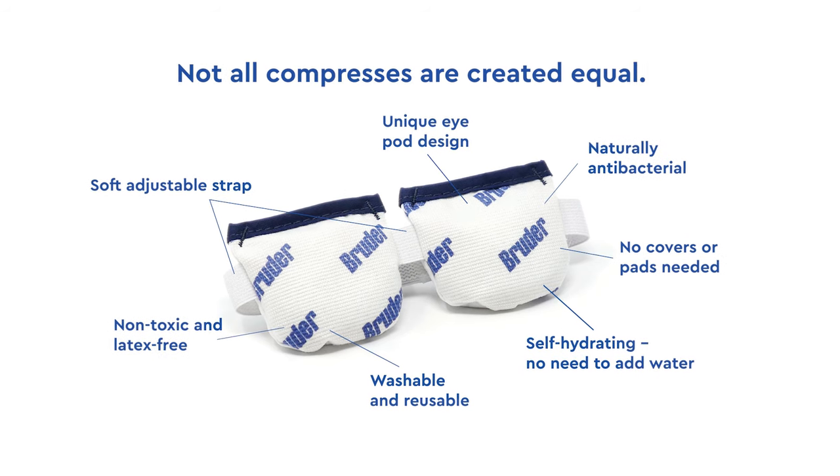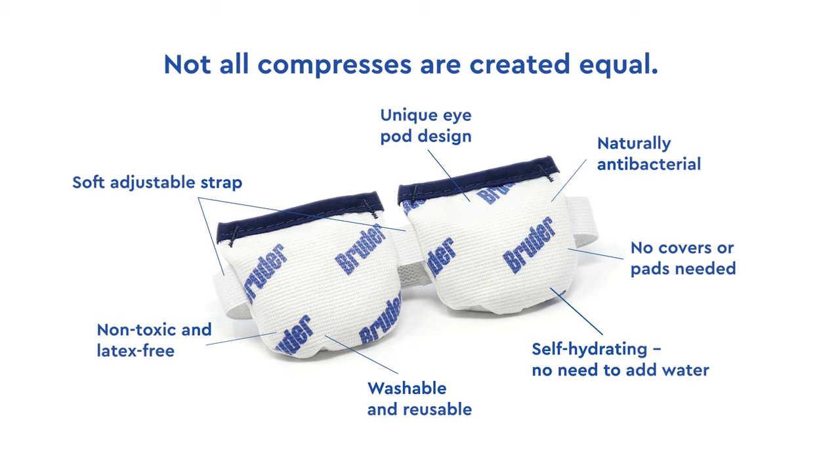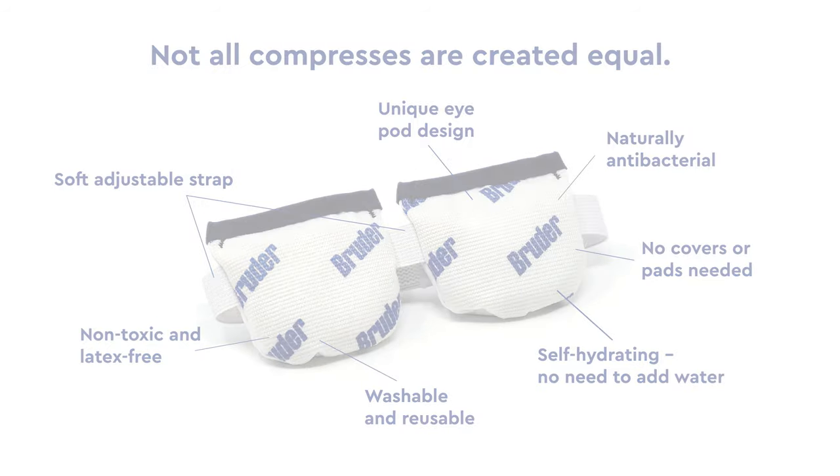Not all compresses are created equal. With its superior materials, comfort, and fit, the doctor-recommended Bruder compress is perfect for individual use or as part of a daily routine.